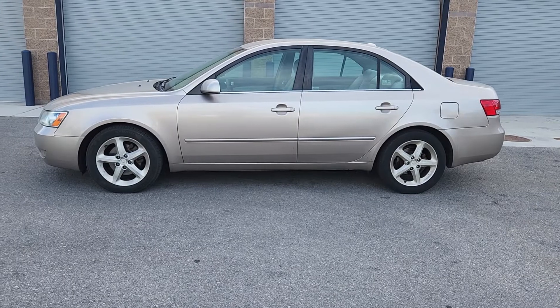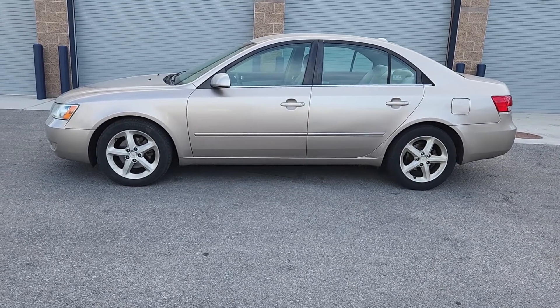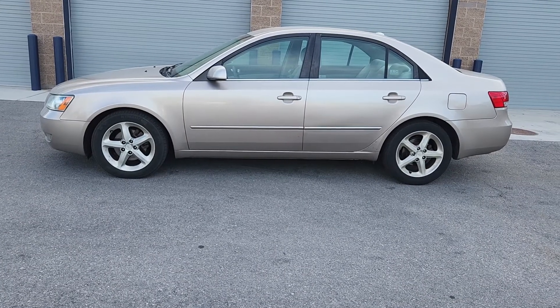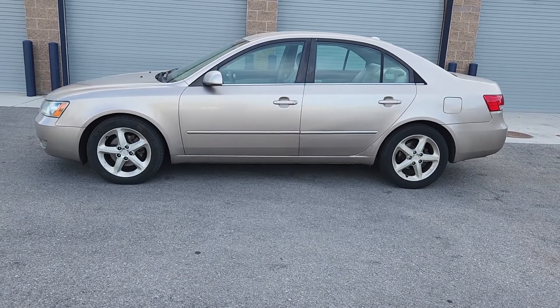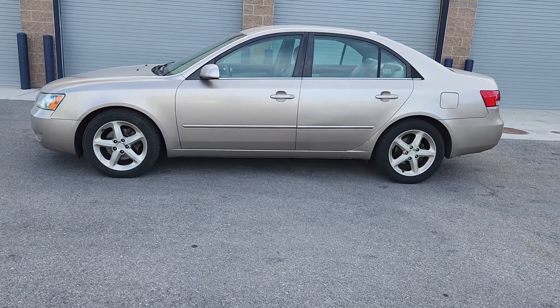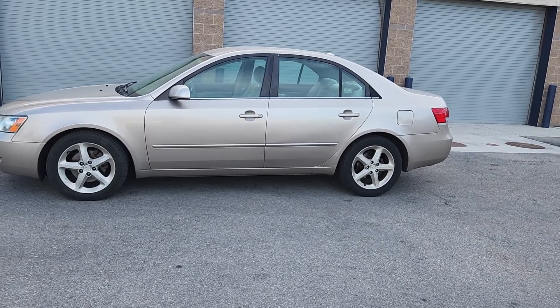This is a 2007 Hyundai Sonata. It's got the 3.3 engine in it, which is by far the more desirable option than the 2.4. Lots more power, but doesn't really use much more gas. Excellent, excellent engine — possibly the best V6 Hyundai ever made.